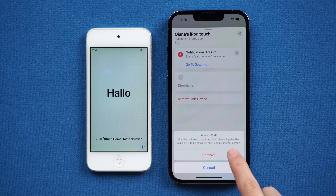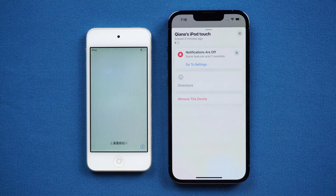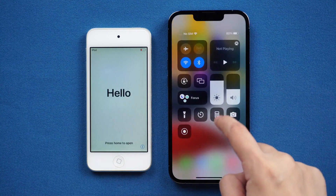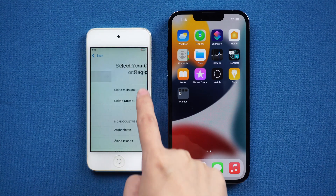Your iPod Touch will be reset. Tap Remove This Device. Unlock your iPod and you can set it up.